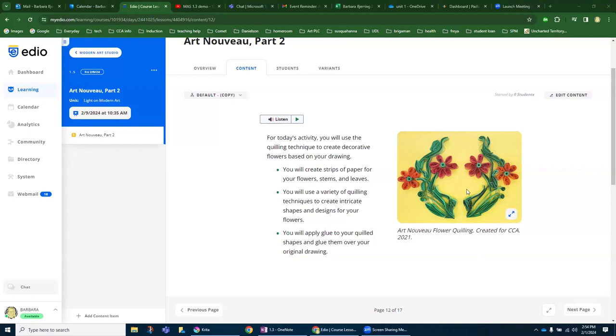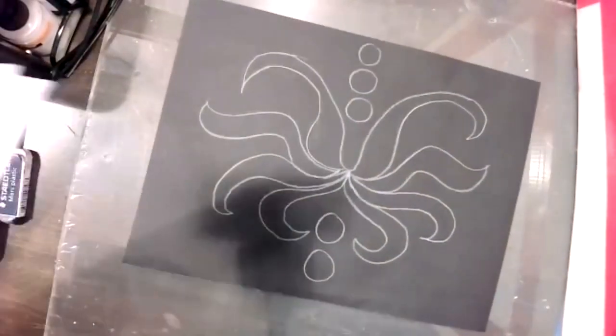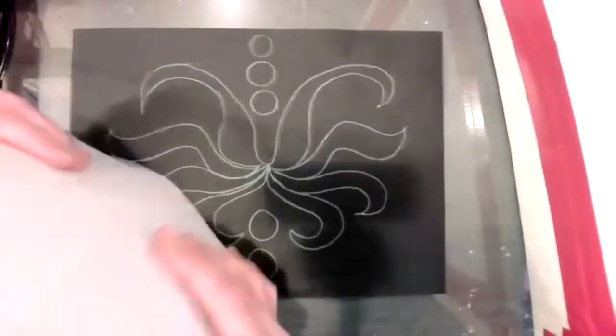I'm just going to run through really quickly and show you how to do that. Here is my workspace, and here's the drawing that I did for 1.4. And now I'm just going to work on putting down the three-dimensional quilling strips of paper.